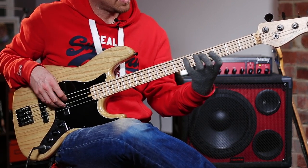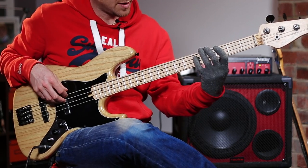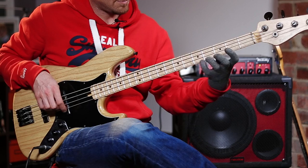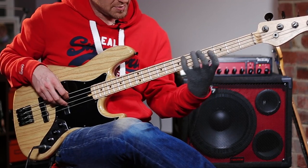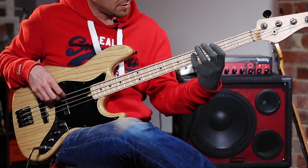When you're playing that groove, make sure you say the names — vocalize the note names as you play. So say: C to A... D... to G... C... to A... D... to G.